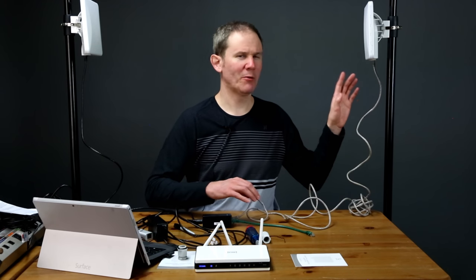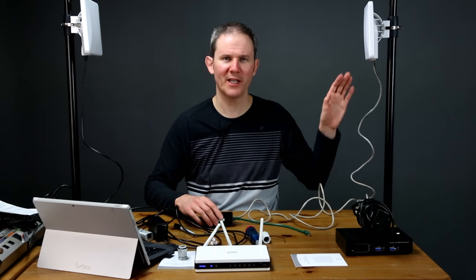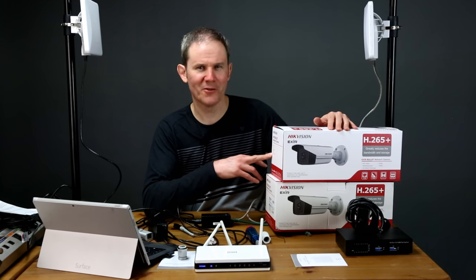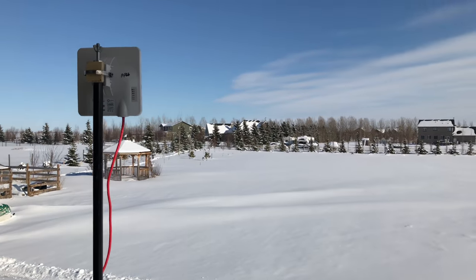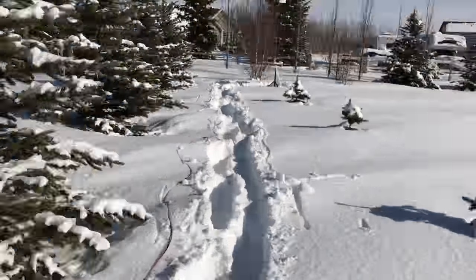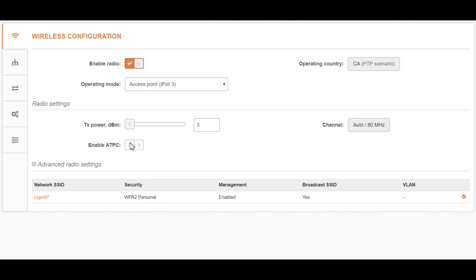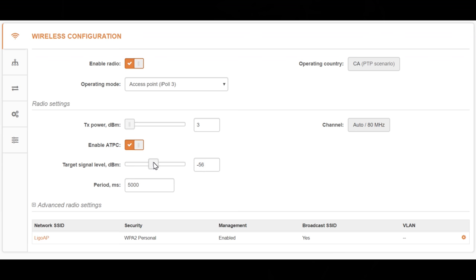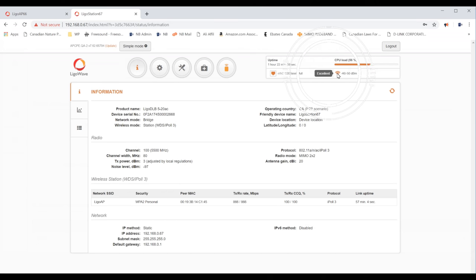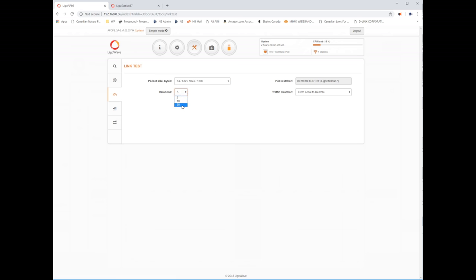Let's add some equipment to the station side so we can access it remotely through the access point. First, a PoE switch — this will split the connection coming from the station and also power some security cameras. The cameras have already been configured on the .0 subnet and function normally when wired into my network. My first install location is about 300 feet away with a Fresnel zone radius of just under four feet. Three long extension cords later, we have the station connected with a PoE switch, two 8-megapixel cameras, and a 12-megapixel camera. Back on the access point's interface, let's enable ATPC with a target of minus 55 dBm on both radios.